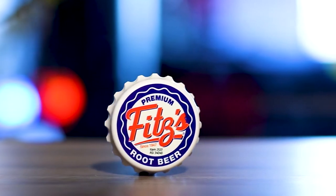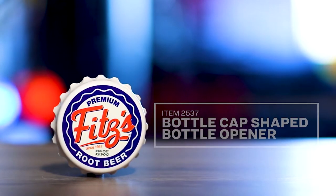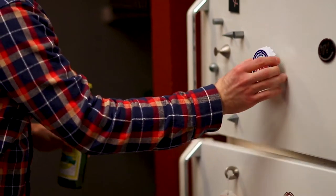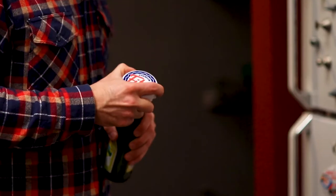Whether it's behind the bar or at a barbecue, this bottle cap shaped bottle opener can open both twist off and pop top bottles. With its magnetic back, you'll always have this opener handy.